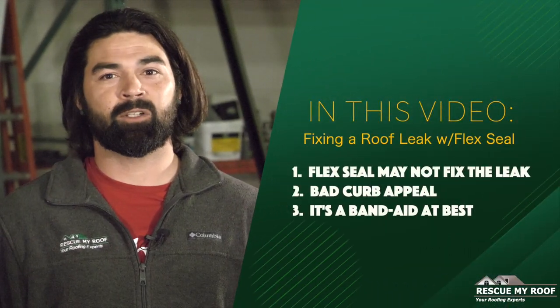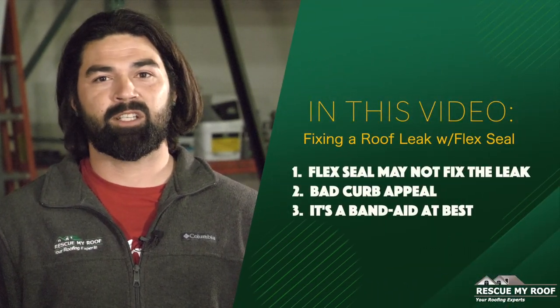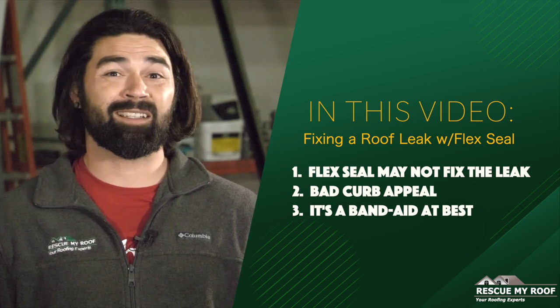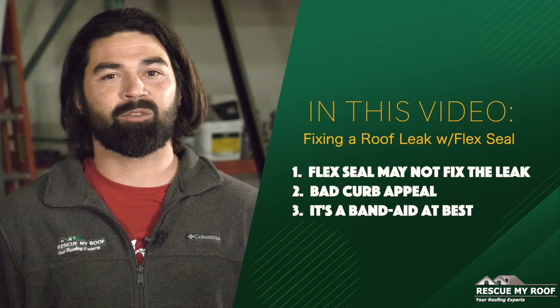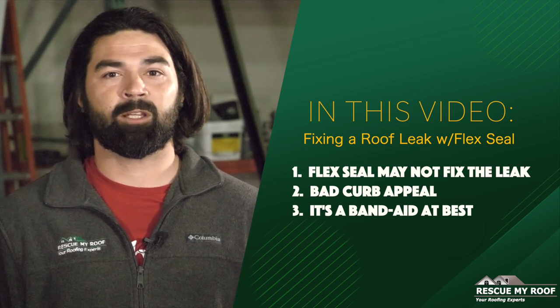Hi, I'm Greg, the repair specialist for Rescue My Roof. While I understand the logic of saving money by doing it yourself, in this video I'm going to lay down the top three things you need to know before using a repair product like Flex Seal on your roof. By the end you will have a strong understanding as to why a leak should be handled by the professionals.